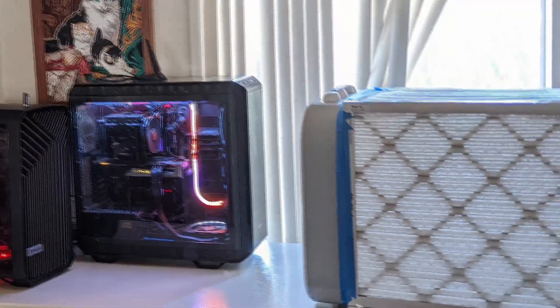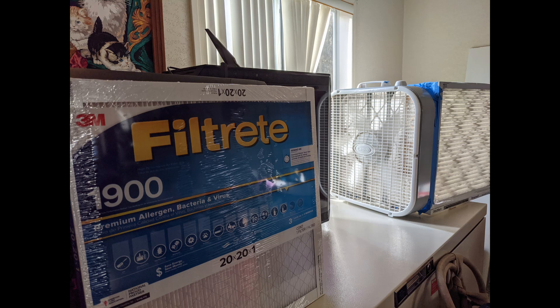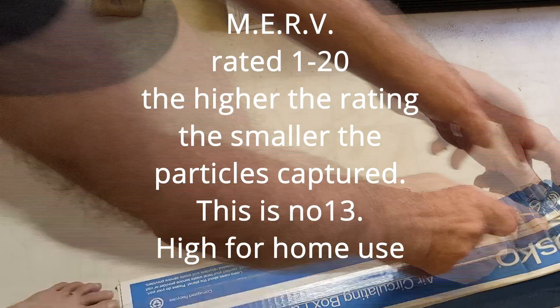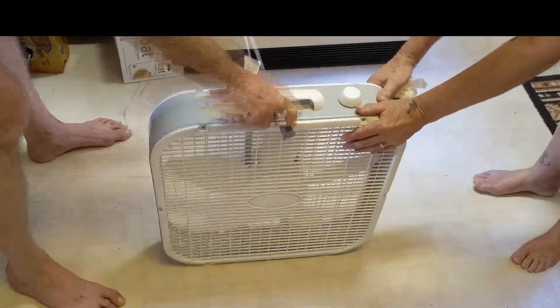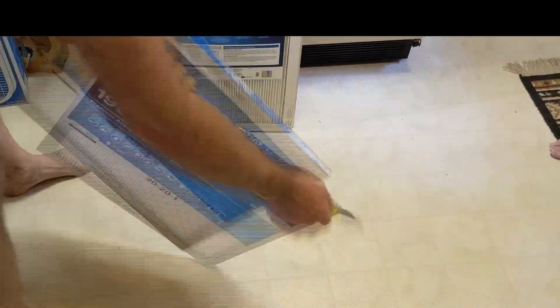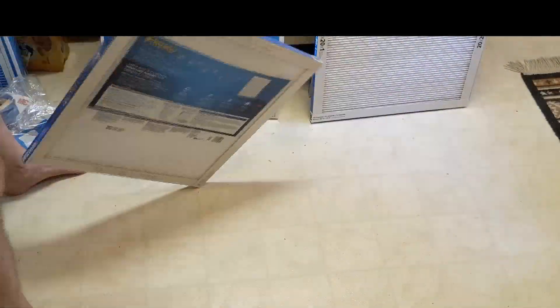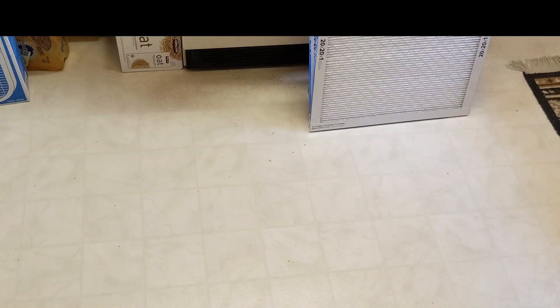So I put together this HEPA filter using five 20 by 20 inch filters — real super high grade. I use these 3Ms. On a scale of 1 to 16, these are a number 13. Just use a regular old 20 inch box fan. Get the square ones that you can get for about $20 at major Home Depot type stores.